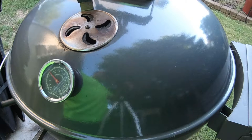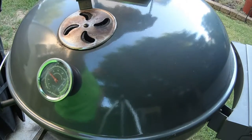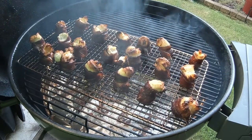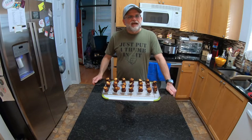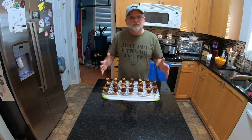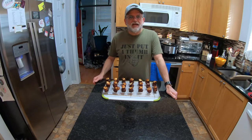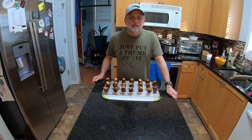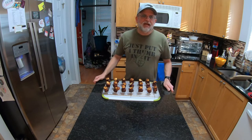Take a look at that temperature gauge — it's hovering right at that 275 degree mark and these pig shots are looking good. I'm back in the kitchen now and you can see I've got 20 little pig shots right in front of me. They were on the grill for one hour and three minutes before I checked them, and when I checked them, they were ready. They've been cooling for about 10 minutes and now it's time to try one.